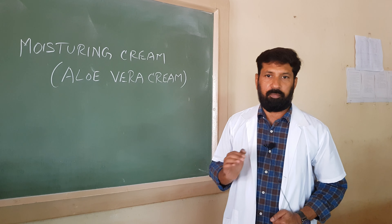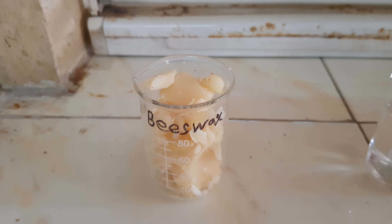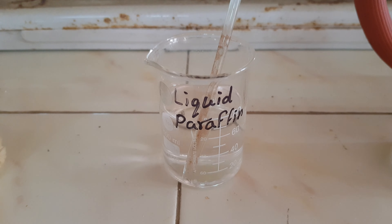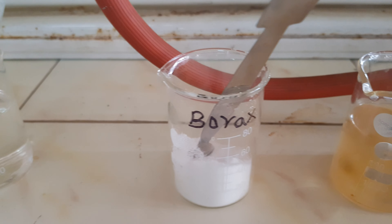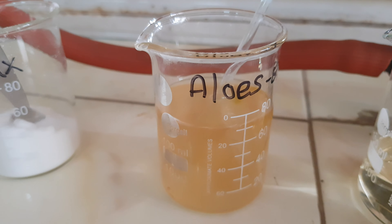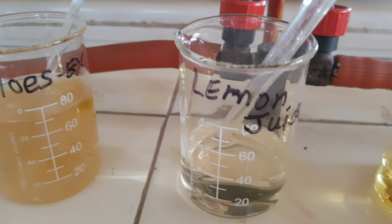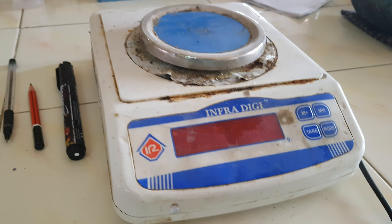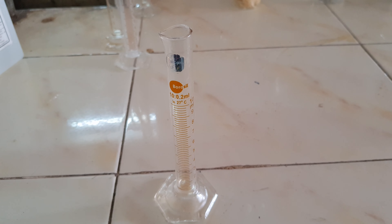Now we will see how to prepare. The materials required for preparation of this cream are: beeswax, liquid paraffin, borax, aqueous aloe vera extract, lemon juice, lemon oil, a dispensing container, weighing balance, and measuring cylinder.